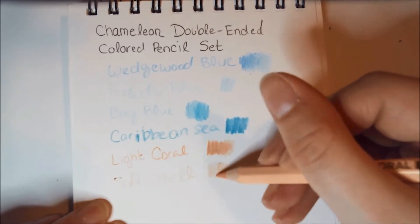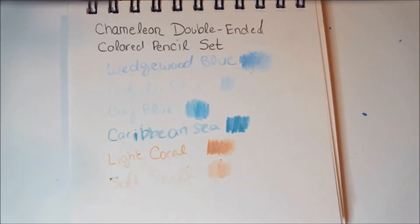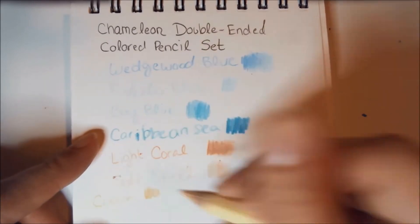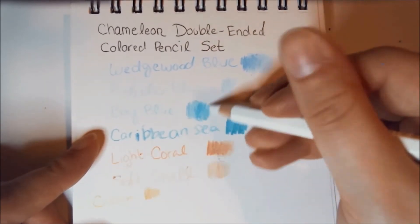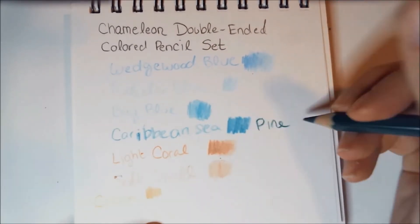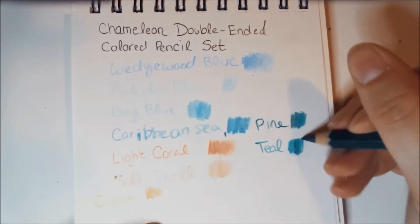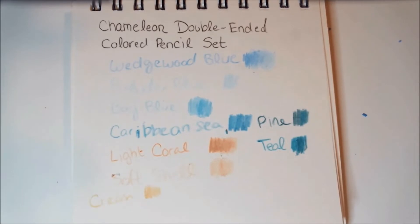I am surprised we got another Chameleon set this soon, because we got Chameleon markers in last month's box. They are obviously joining forces — Sketchbox and Chameleon — so I'm sure we're going to see plenty more of this to come. Whether that's a good or bad thing, I'll let you guys be the judges of that; let me know in the comments section down below.